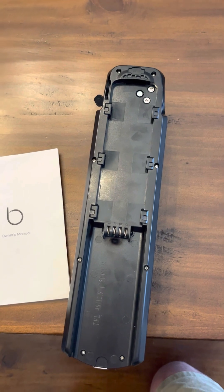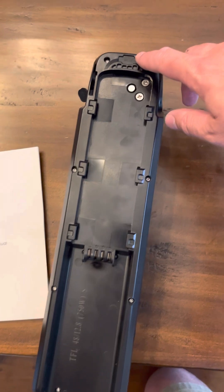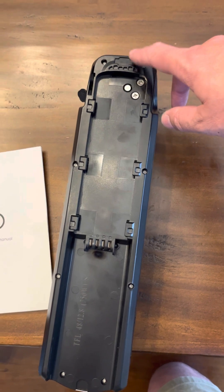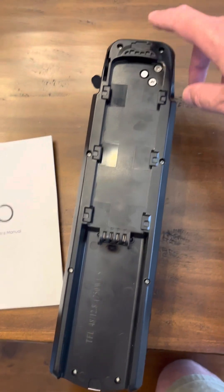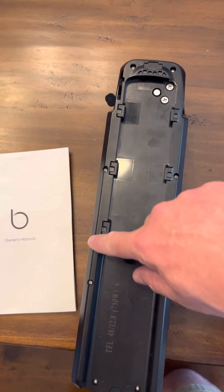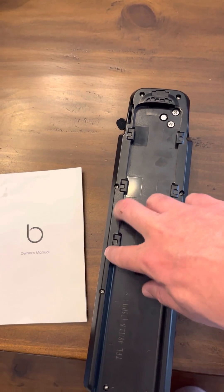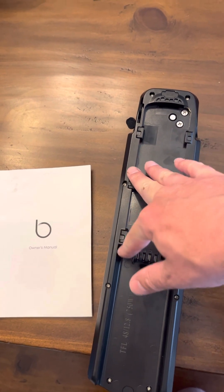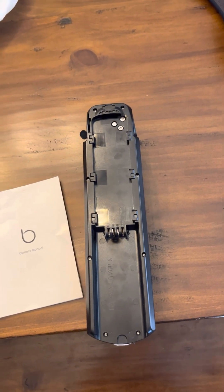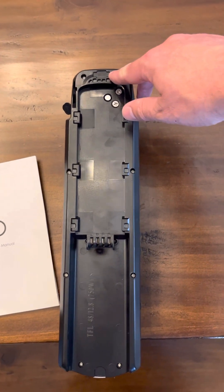The fuse housing is in a different location than shown in that video. The output fuse is right here, and the charging fuse is over in this location. In the support video, they showed the input and output fuses side by side. The purpose of my video is just to explain that the fuse housing has been moved.